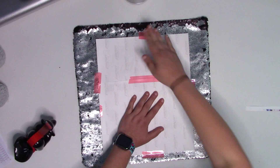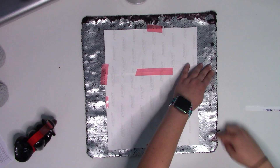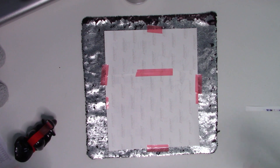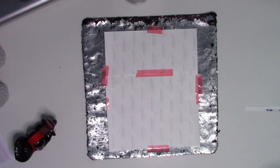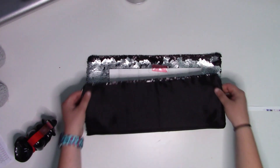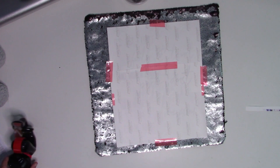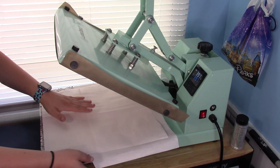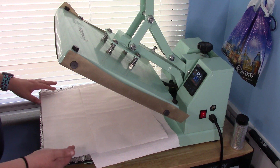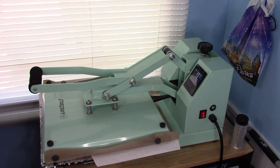If you're using the flippy sequin pillow, you want to make sure that you do this on the light side — we have silver and black. We're going to press this at about 395°F for about 60 seconds. You're going to want to put a piece of butcher paper on top of this design, and I always recommend putting one in between. The back of this pillow is black so you don't need to worry about the image showing through. I've got my heat press up to temperature, a couple layers of butcher paper just to be safe, and a Teflon sheet to protect my press. I press this at medium pressure for about 60 seconds. I have it set to 397 because it does tend to drop temperature when you press.